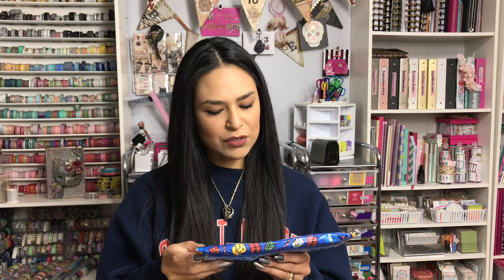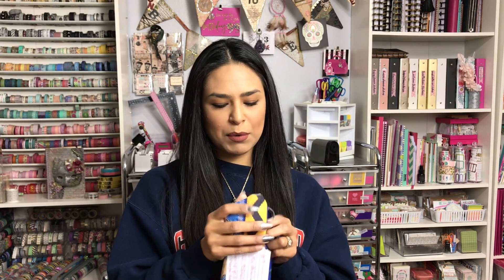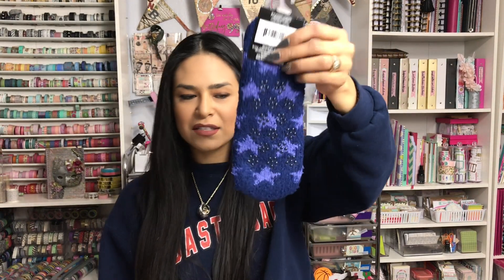Number seven — after number six, 'Warm your tootsies and put them up for a spell and maybe have some tea.' These would match my sweater that I'm wearing right now — they're the Snugadoo Super Soft Socks. If you don't know, I'm a huge sock fan. I love all socks — crazy socks, cute socks, warm socks, cozy socks. I have about 200 pairs of socks, not even lying. These are really cute with the little stars.